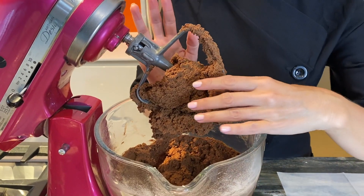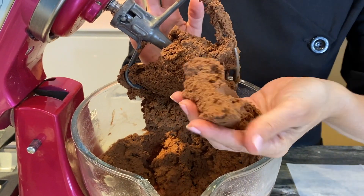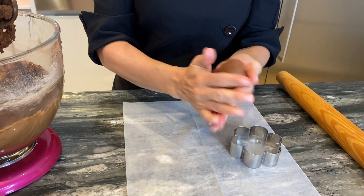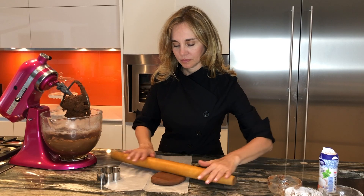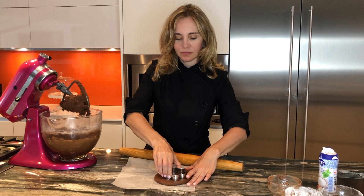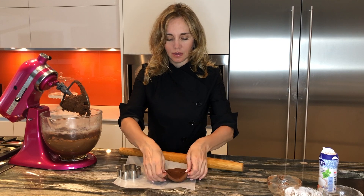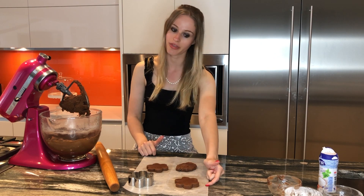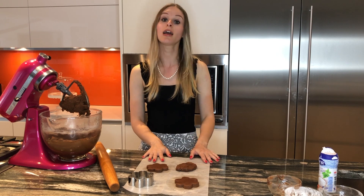Our dough is ready, it looks beautiful, and we can start cutting some cookies. Make sure you don't cut your cookies too thin — you want a nice thick cookie. Once you are satisfied with the amount of cookies on your tray, they are going to go in the fridge for about 10 minutes.